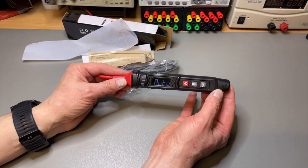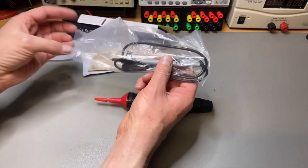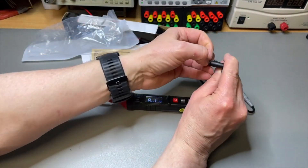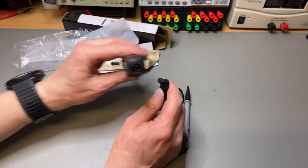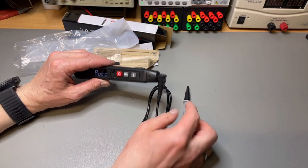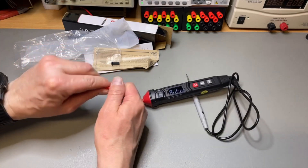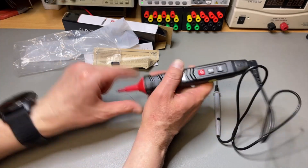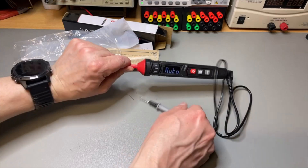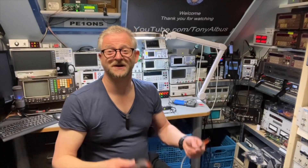I already put batteries inside because usually it doesn't come with batteries. Let's get the plugs off — it has these nice protective plugs because it has a rating of CAT3 for 600 volts. If you want to measure at real high voltages you keep them on, but for normal measurement you just take everything off.